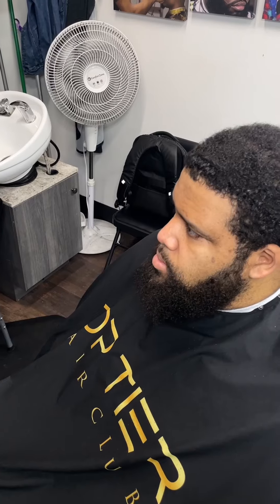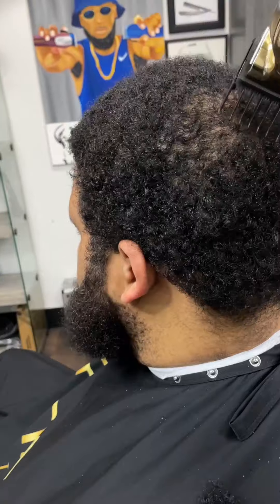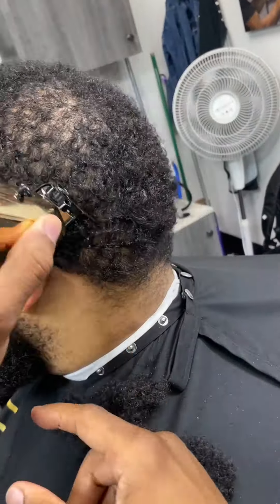Alright, good people. So we just combed out my client's hair — this is what we're working with. This has to be at least about two months of growth. So we're starting off with our number two wall premium guard.